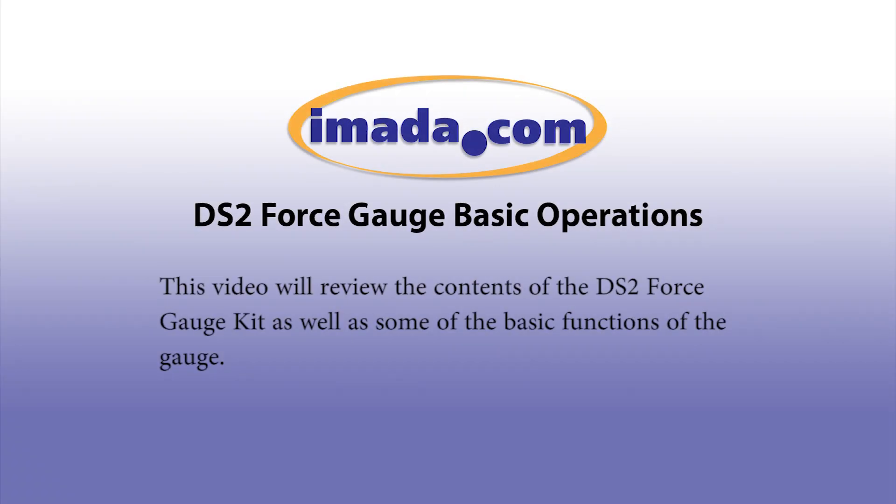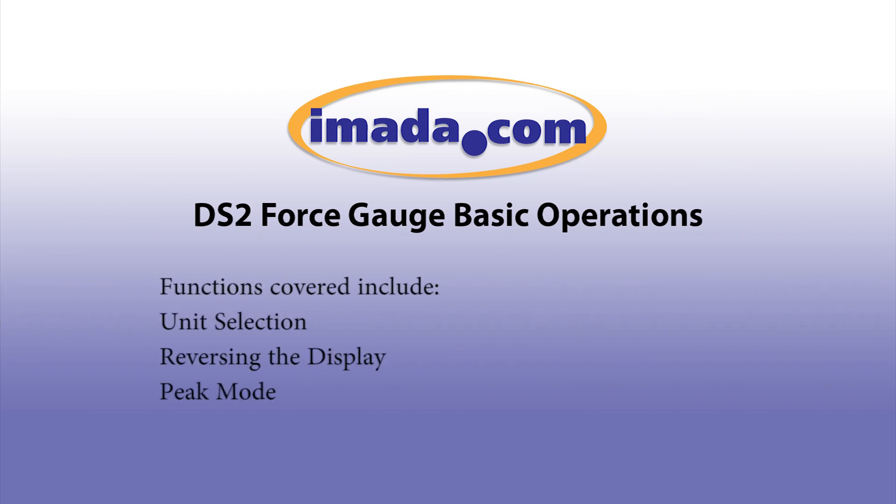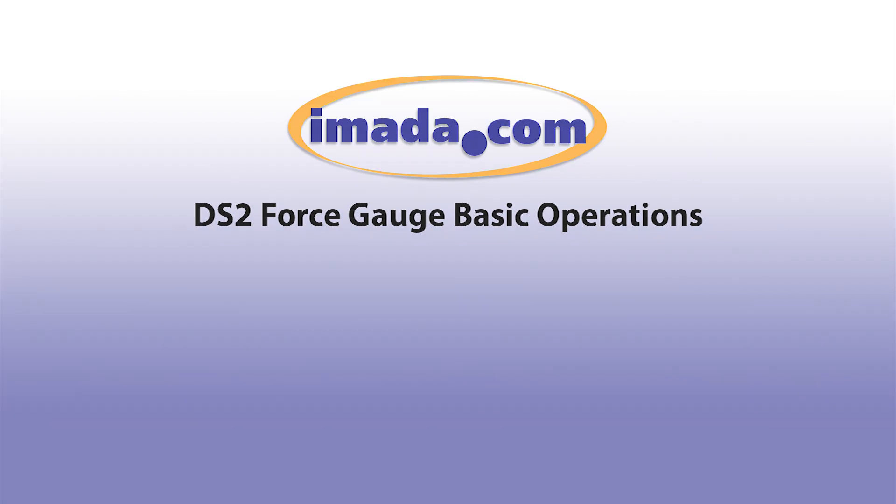This video will review the contents of the DS2 Force Gauge Kit, as well as some of the basic functions of the gauge. Functions covered include unit selection, reversing the display, and peak mode.